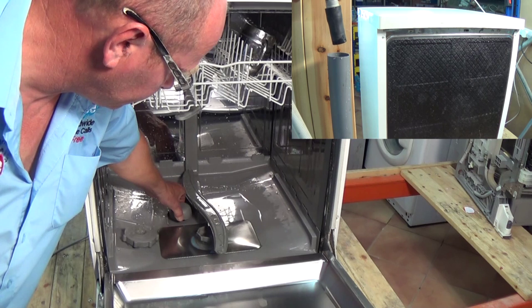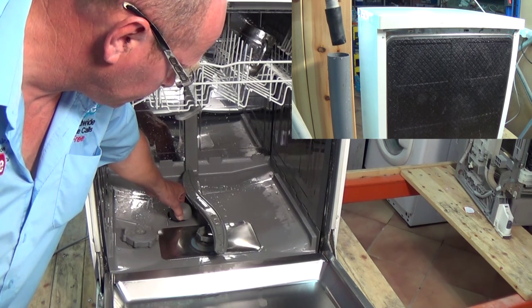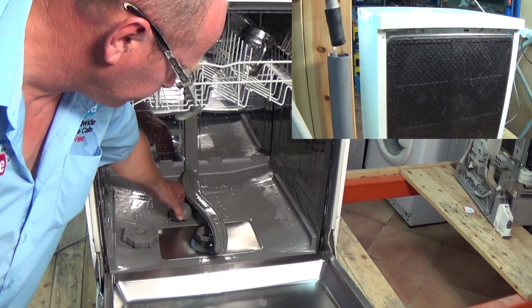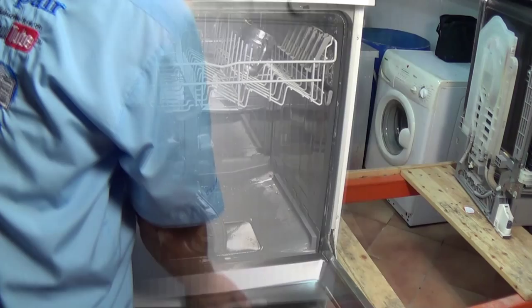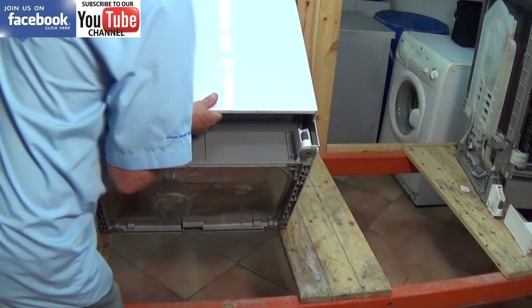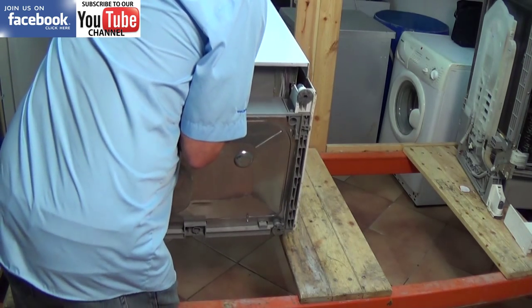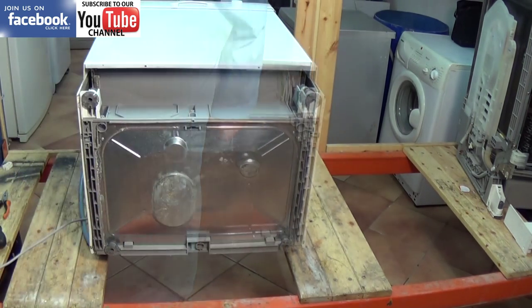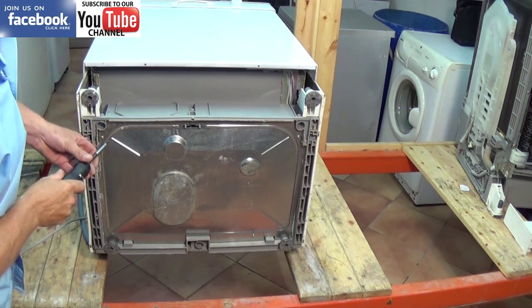Always remember before working on the machine, disconnect it from the electricity supply for safety reasons. While I'm emptying the machine down before we turn it onto its back to take the base off, you will find some links above that will take you to the relevant components that can fail on this. This video is mainly about the float safety system and the flow meter or impeller jug.